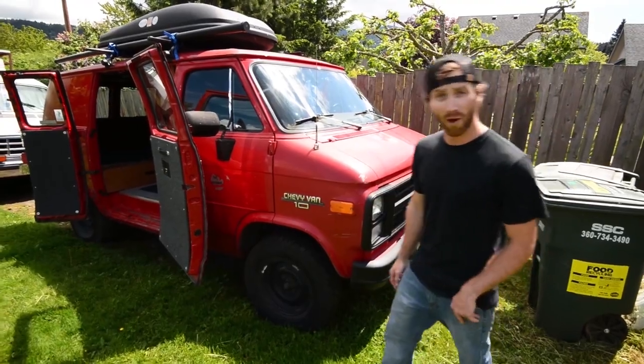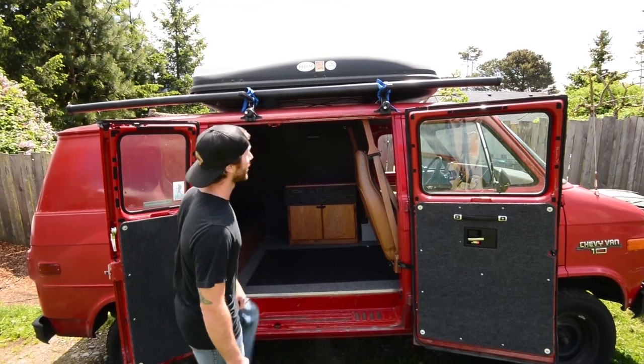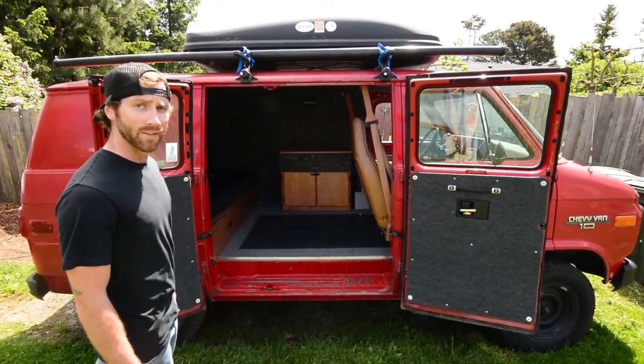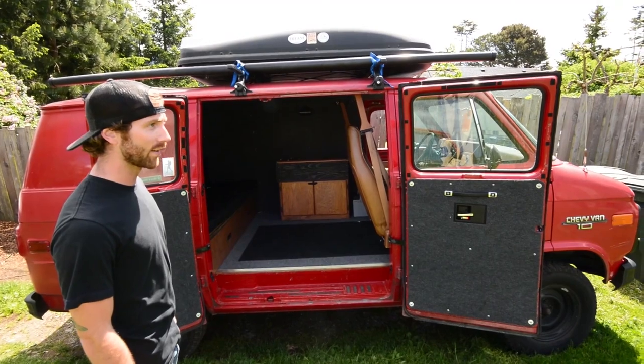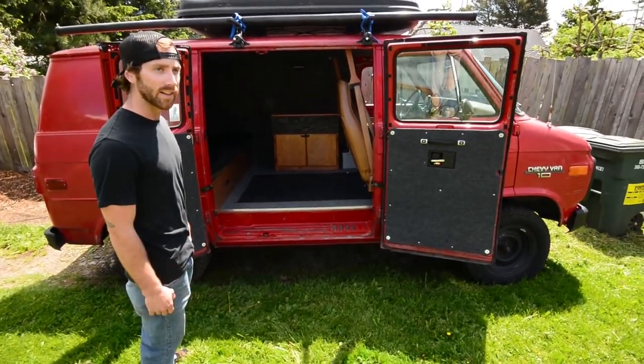Especially because it's got the barn doors. Got the nice rocket box up top for storage, and the Thule racks — pretty much for all my soft goods and stuff like that: sleeping bags, backpacks, the big stuff. Keeps them out of the interior, makes it nice and clean with lots of room.